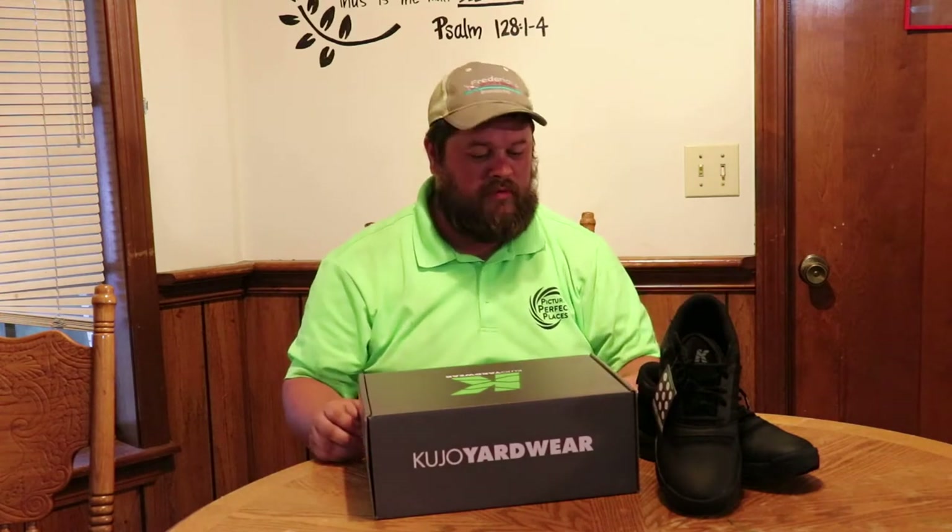They're about a hundred twenty, hundred thirty dollars. So I said, hey, let's just try them out. I'm gonna be doing a review today and you'll see some of me working in them and kind of testing them out. I'll be honest, I have already used these, but just to kind of go through the whole thing so you can see what this is.